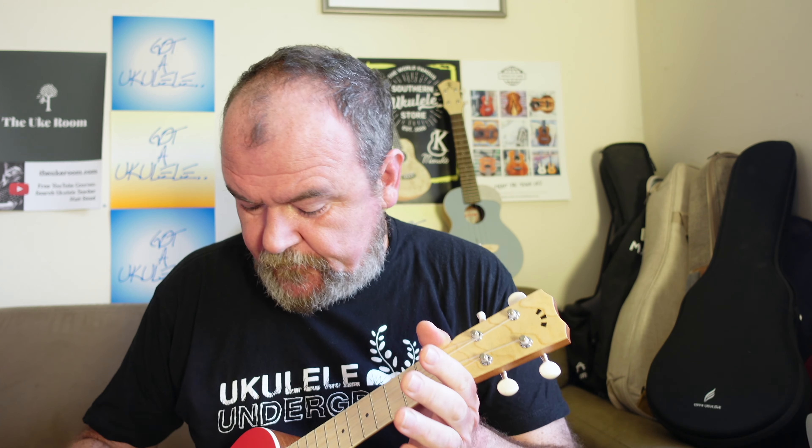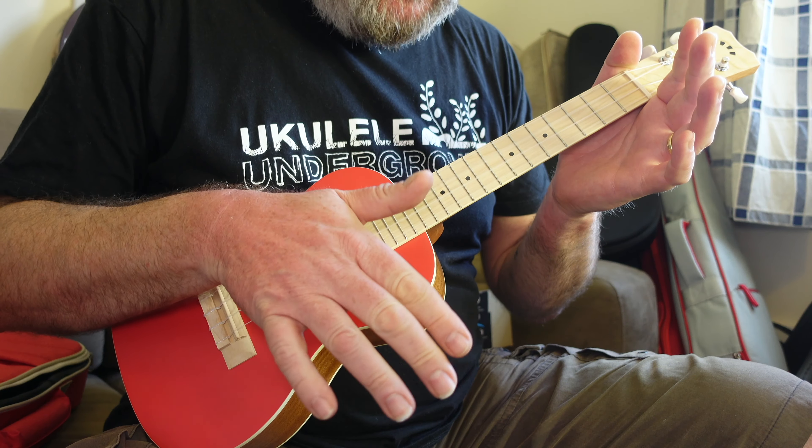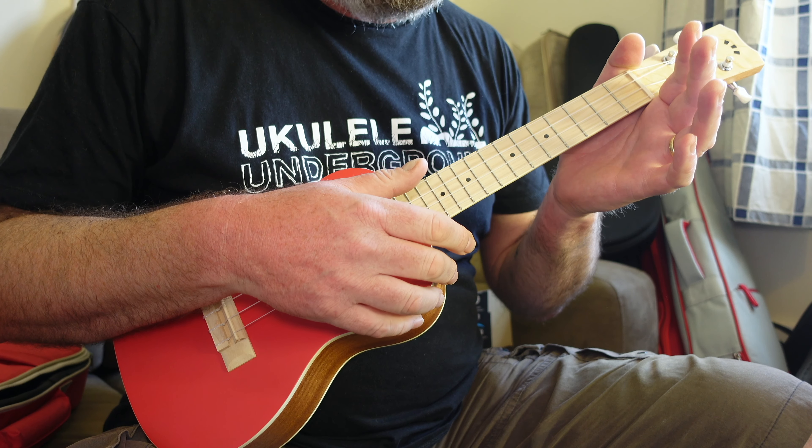It feels alright — it's nice and light, 490 grams. Balance is okay. I can't find any build flaws with it. The tuners are quite jerky when tuning. Volume: it's alright, not the loudest instrument I've played. I think the Inui Inui's got more bark.